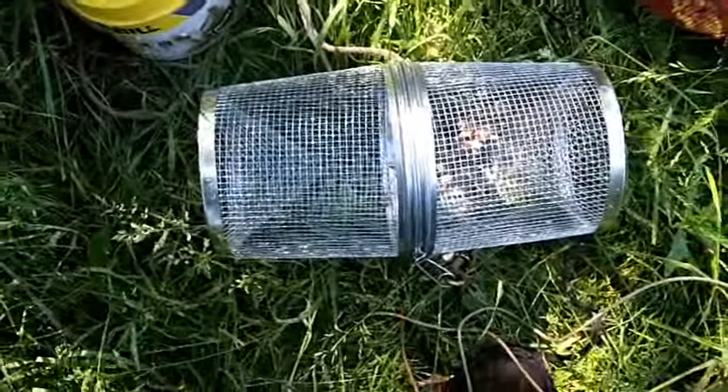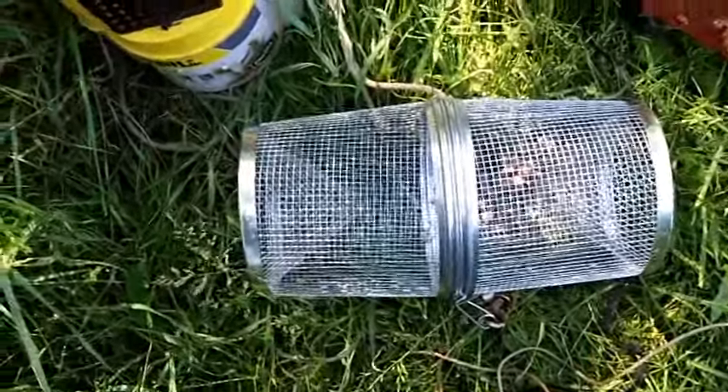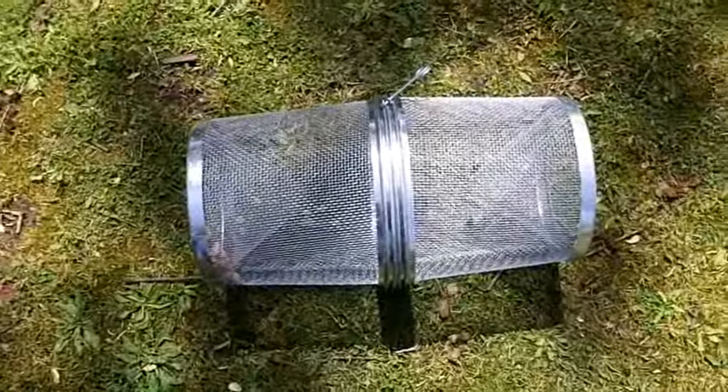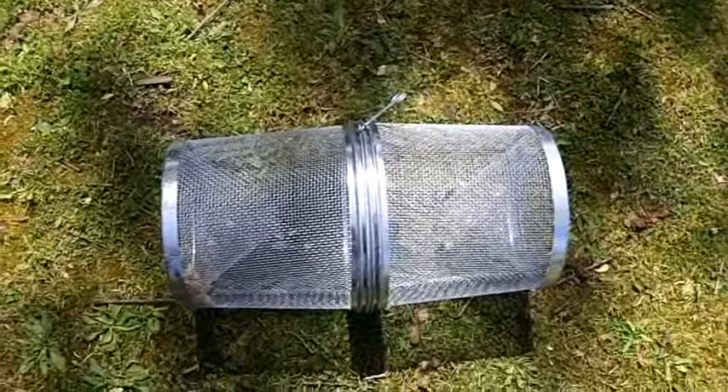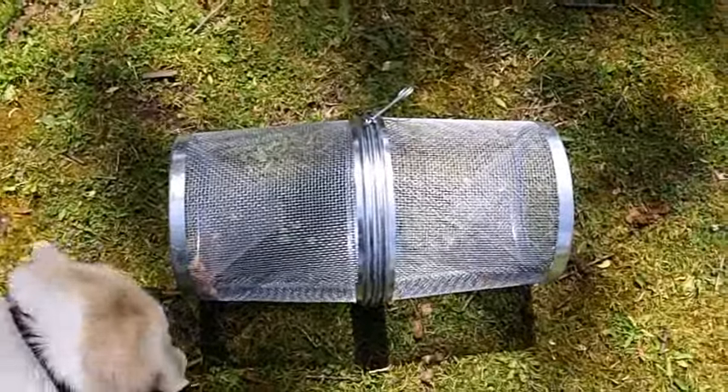We'll continue this experiment when the creeks get down a little bit — when it's off the high water. I'm thinking of taking the spine mesh trap that came with the kit and doing a camel paint job on it.